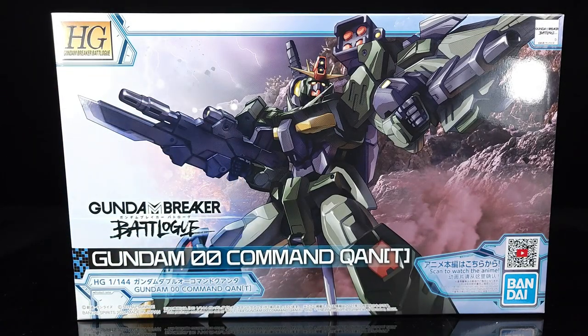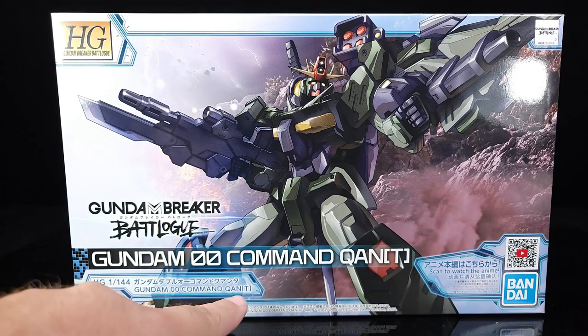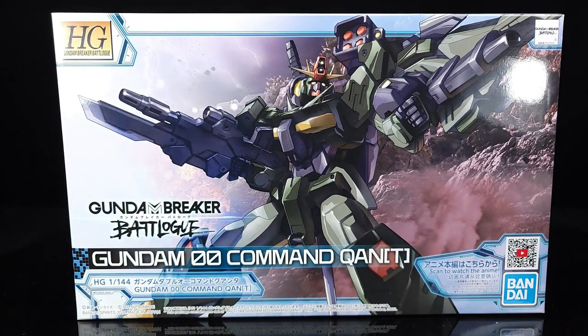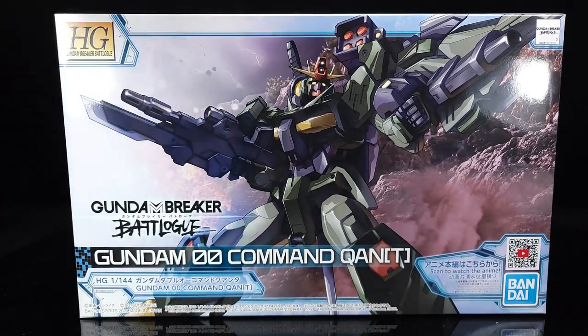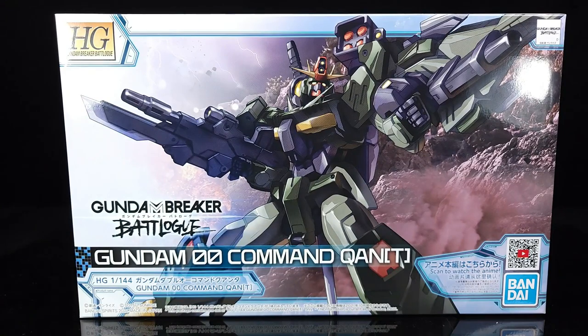What's going on guys? Today on this Double October review, we're taking a look at something that if you're unfamiliar with the way we do things, you'd probably be slightly confused — because that's clearly not a Double O kit. Except it is: the Gundam Double O Command Quanta — or 'Quanti' if you want to be like that. Don't be like that. It is from the HG Breaker Batlog.